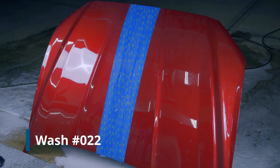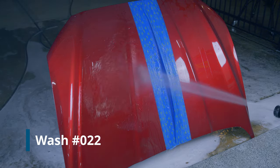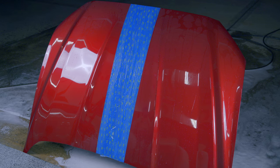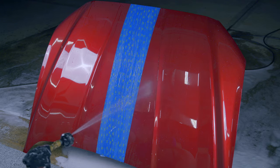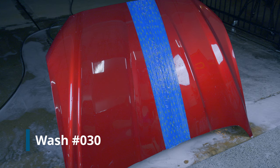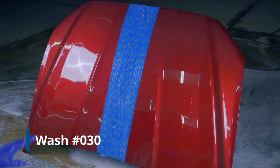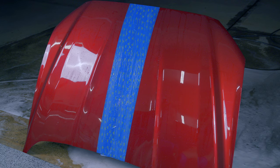At wash 22, looking at the Wolfgang first — it's really just sheeting off now, with only small spots of residual wax. I'm going to call 22 washes for the Wolfgang SiO2. The Meguiar's Hybrid Ceramic is still working a lot better at wash 22 — they've flip-flopped a few times, but the Meguiar's has plateaued and isn't failing to zero as quickly. By wash 30, I'd call that failed — a couple of areas still have a little wax. So Meguiar's gets 30 washes.